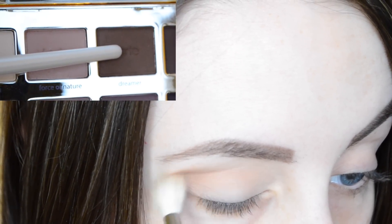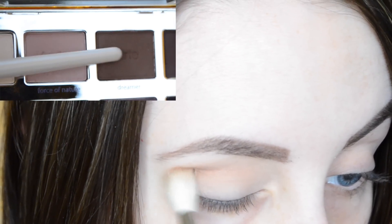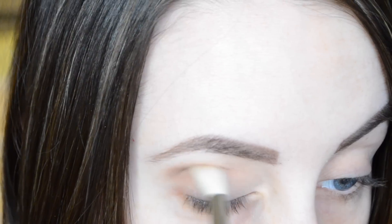Next we're taking the color 'Dreamer' and this is going also in the crease, but just in the outer third.